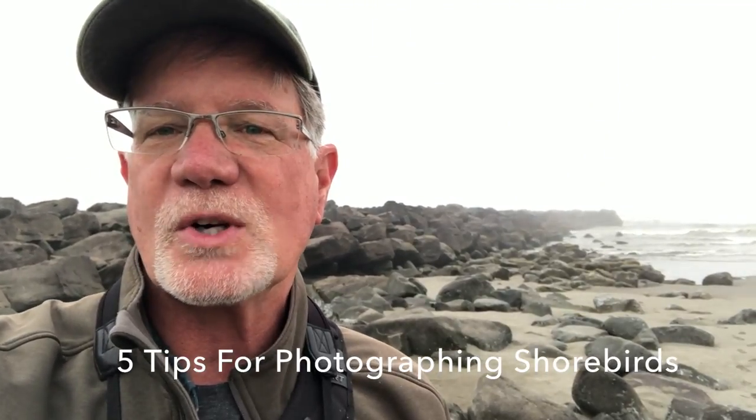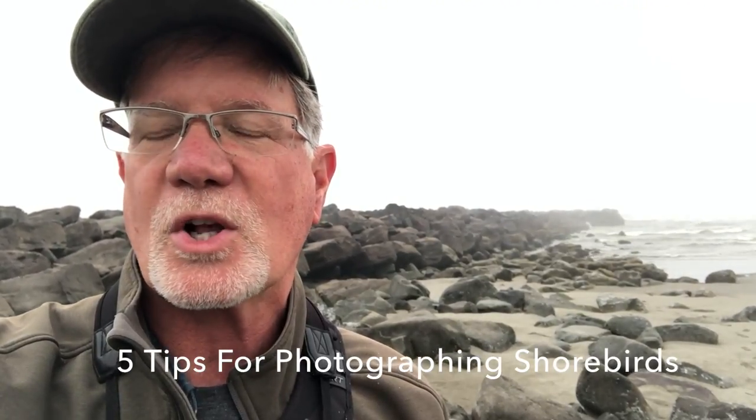Hey, it's Tim with Tim Boyer Photography. Today's tutorial is how to photograph shorebirds. We're down at Ocean Shores. It's foggy this morning, but we're going to work close in the rocks here with shorebirds like wandering tattler, ruddy turnstone, and surfbirds. We'll keep the sky out of the background and that'll work pretty well. We'll have to have a pretty high ISO and we'll try to use a little pop fill flash to brighten up the birds a little bit, and we'll see how it goes.